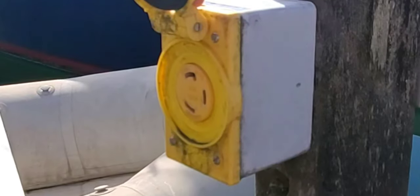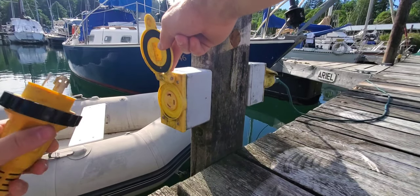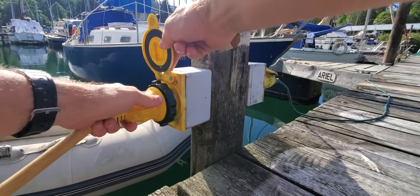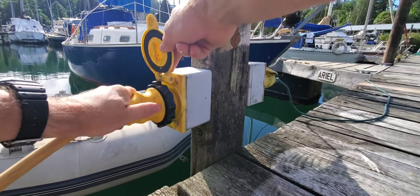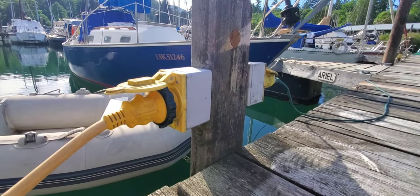If you've had an RV or a boat before, this receptacle will look familiar. The blades from the male end can only go in one way; once they're in place you twist it, give it a pull, and it's locked in nice and secure.